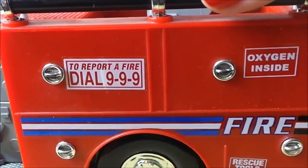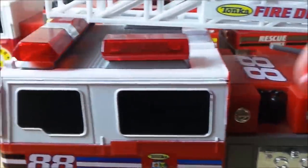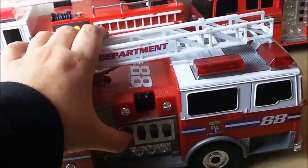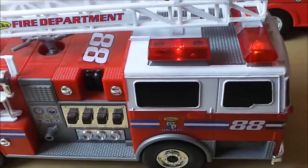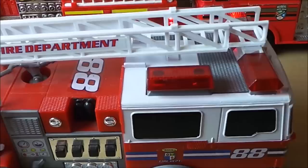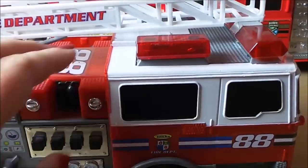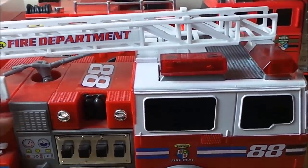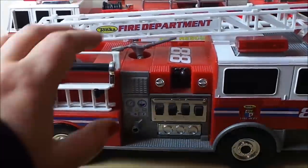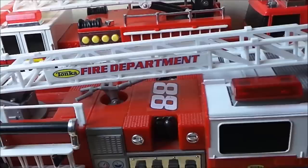There's a number to dial to report a fire, oxygen inside, and rescue tools inside. Let's give the lights and sounds a bit of a blast. "All units, code 4, 109 Avenue 53. Copy that. We're on the way." So that's a rather cool fire engine from Tonka.